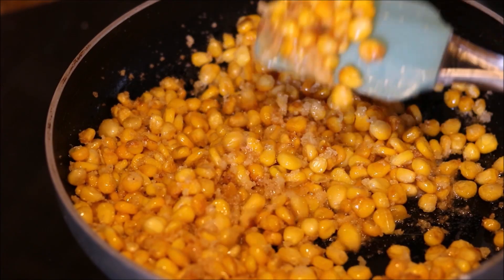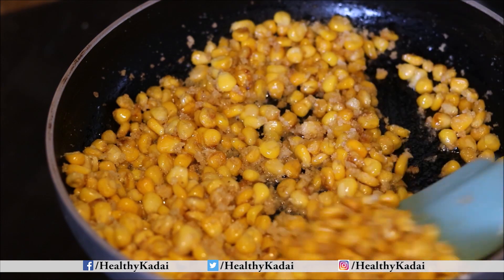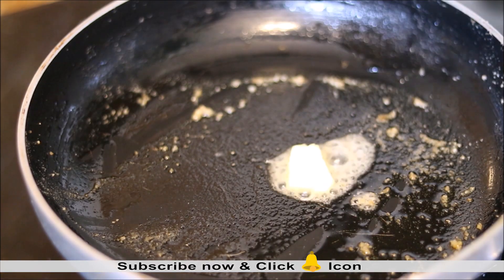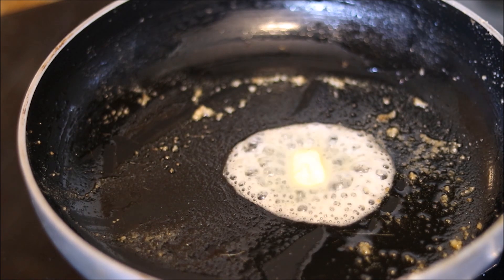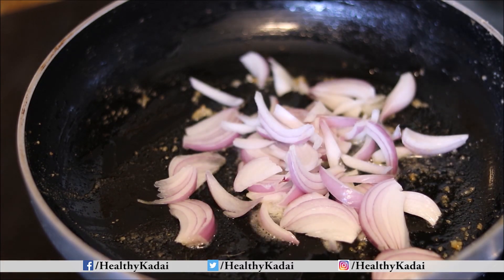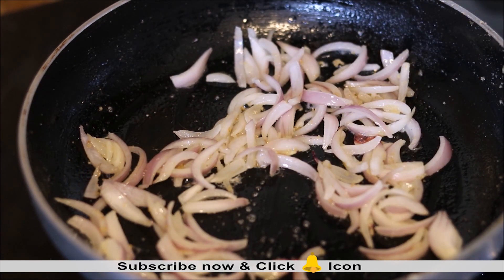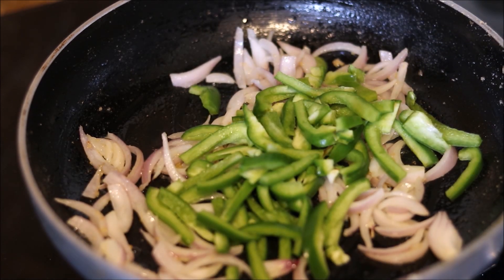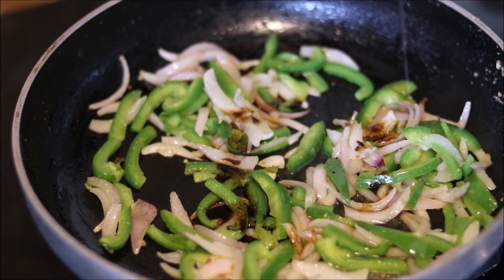The color of the corn has changed. Switch off the flame and transfer all the corn onto tissue paper to drain. In the same pan, heat a little butter for the tempering. Add sliced onions — we do not want them to get too brown. Then add sliced capsicum and a little soya sauce, then add vinegar.